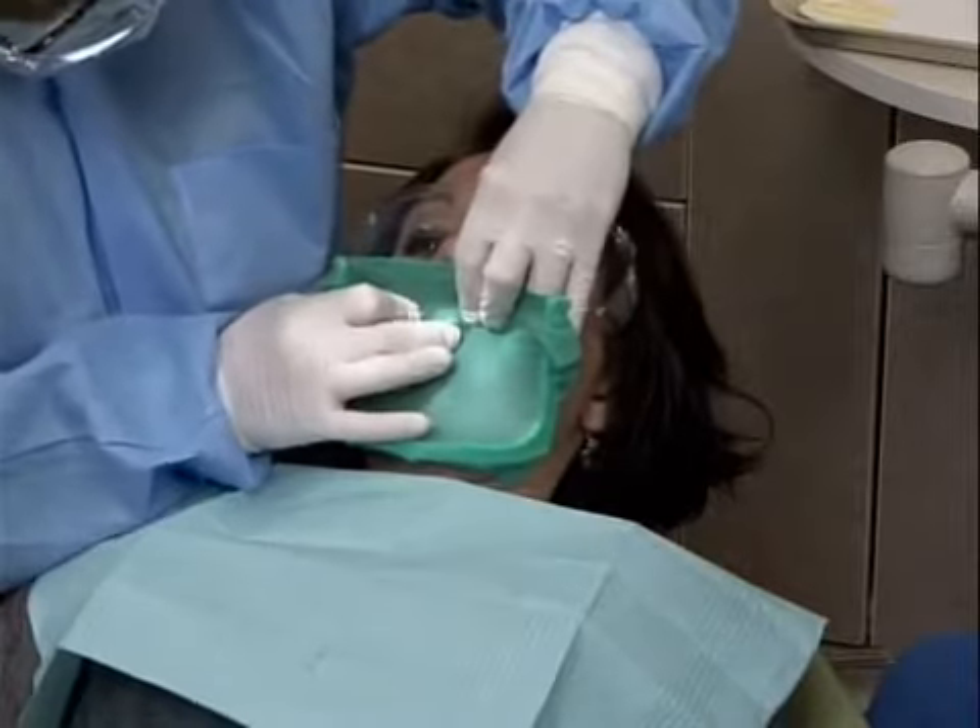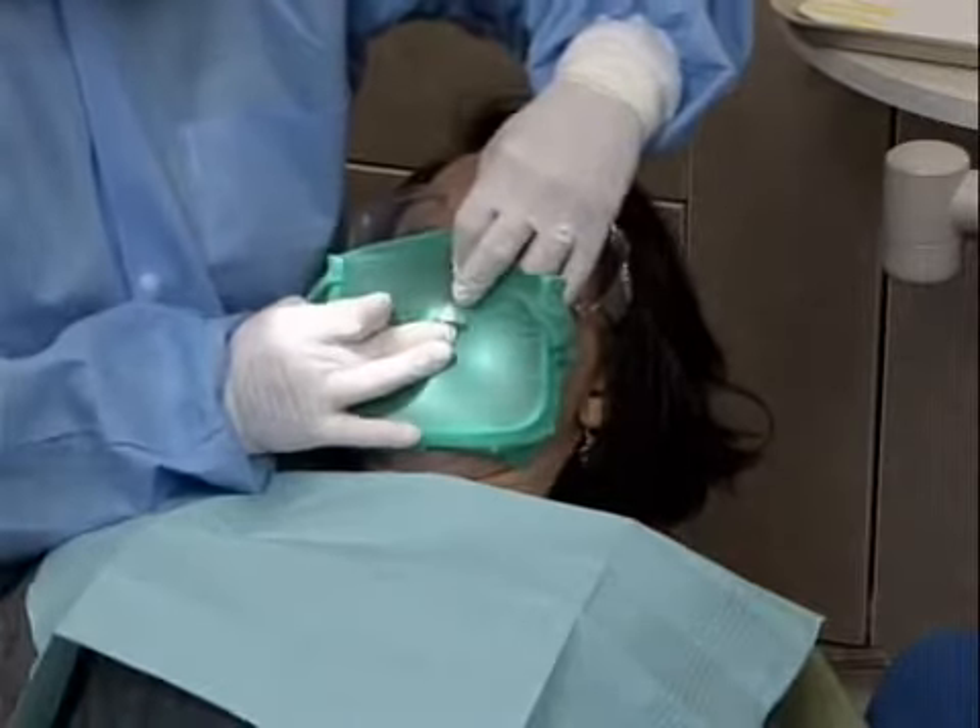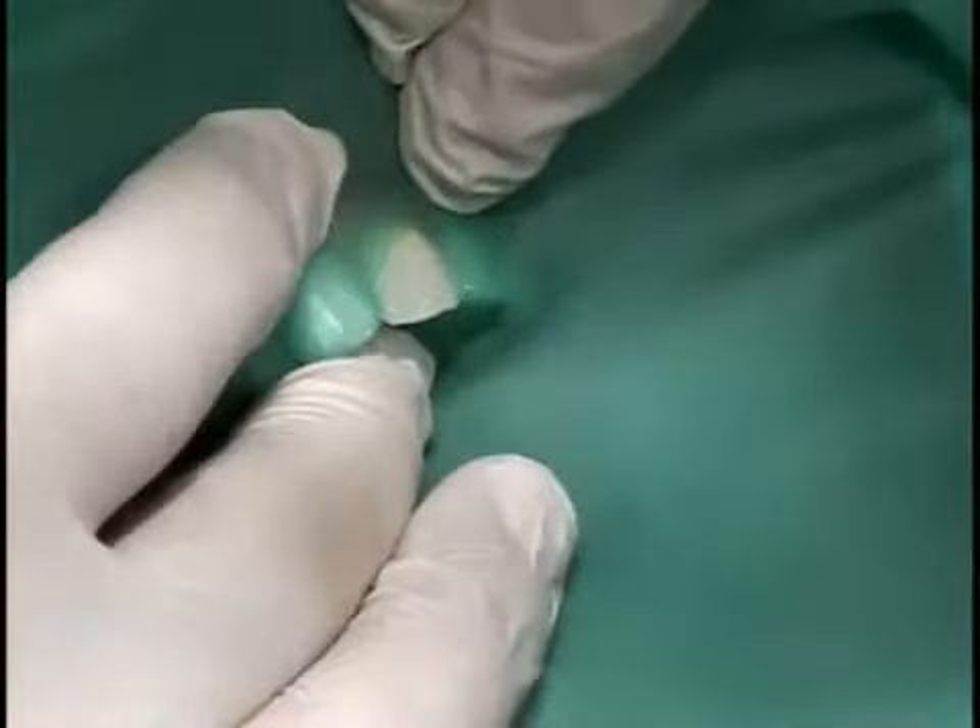Carry the dam and frame to the mouth as one unit and slip the dam over the anchor tooth. Wrap the Wedgetts Cord around the tooth.